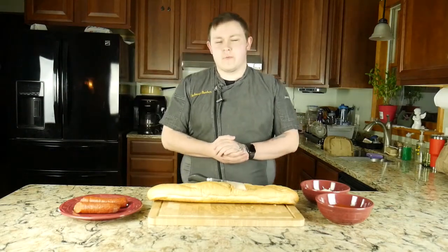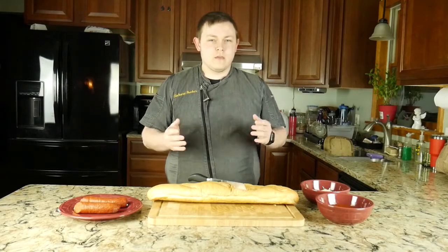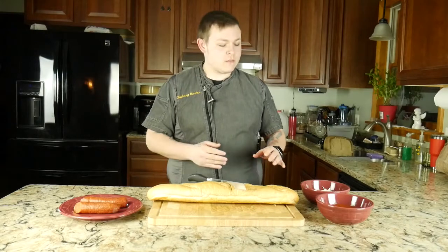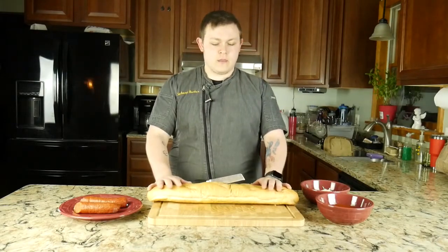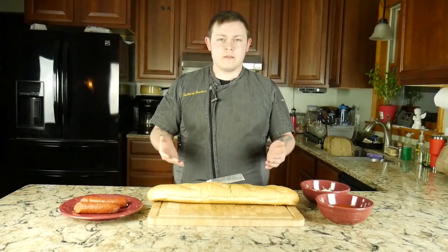What's up guys, this is Zach back with Bunker's Kitchen and today we're gonna be making some French bread pizza. Not anything out of a box though, everything today is fresh ingredients. We have our mozzarella here, some marinara sauce, a very large French baguette, and some pepperoni. Let's go ahead and get started.